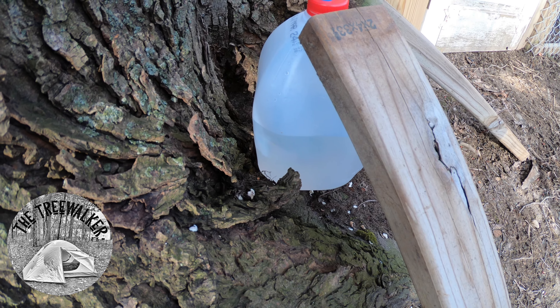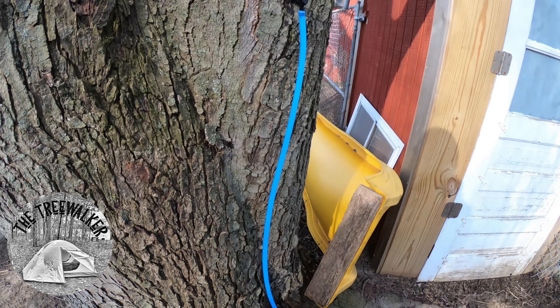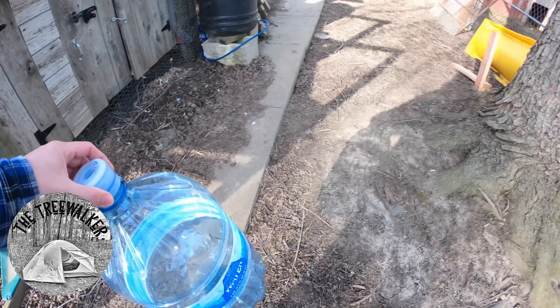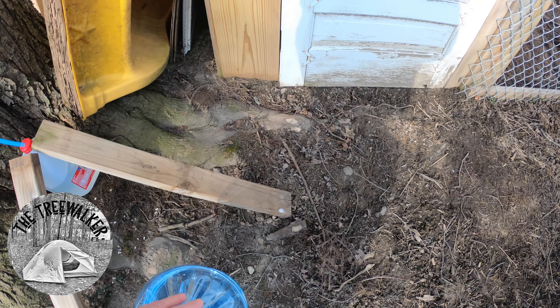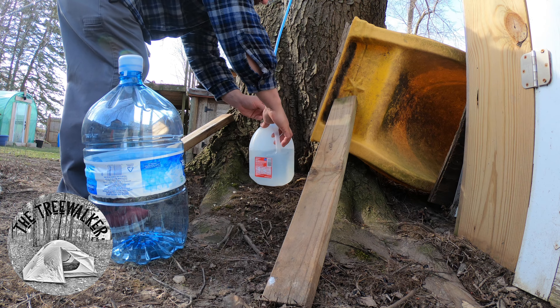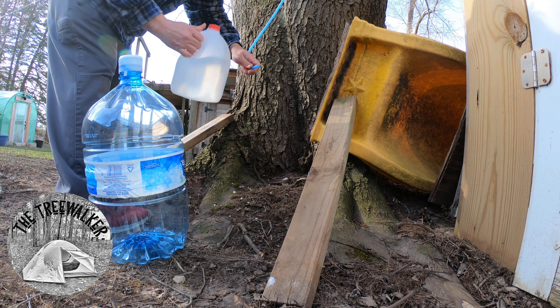It's about 10 a.m. now and we're already three quarters full again, so we're going to swap this out for a bigger jug. These are the old water jugs I have from the house. I put the boards there because it was a little wobbly — still is — so let's go ahead and pull that tube out like that.